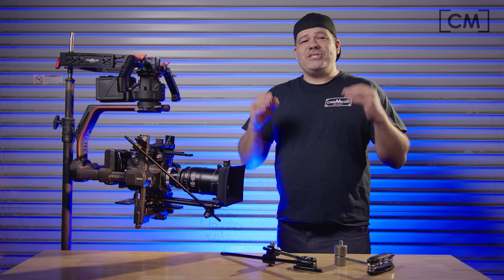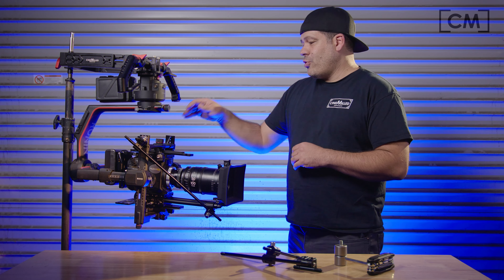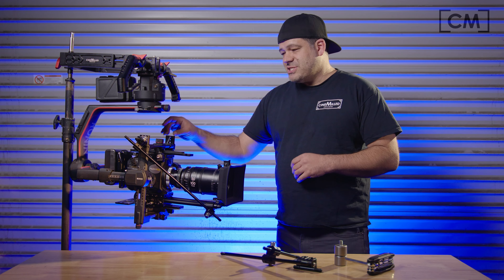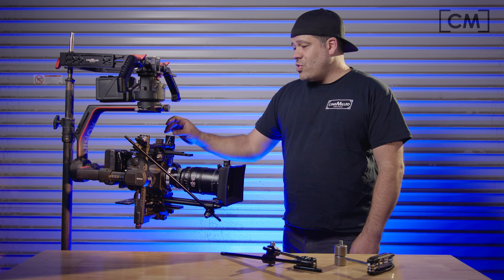Hello everyone, Pedro here at Cinemeld talking to you today about an important update on our Ronin 2 Upper Tilt Arm Extension, specifically the Stage 1 Extension.